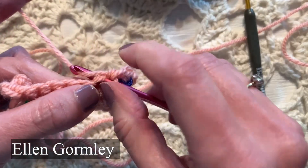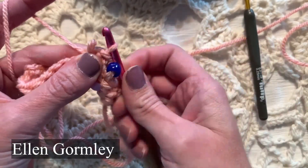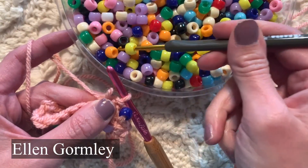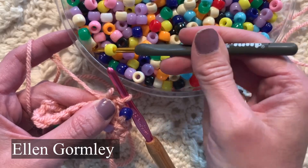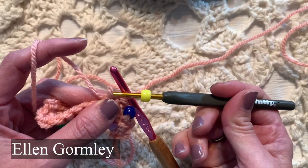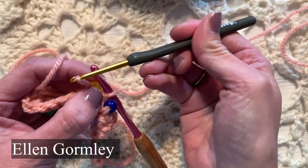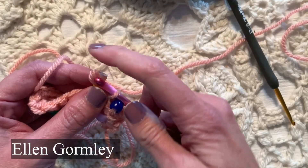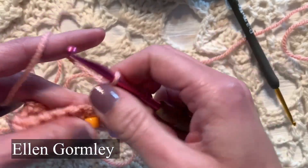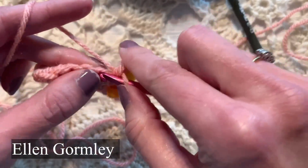To show you again how to add the bead: pull up a loop, then pull that loop off of the hook. Get a bead on a smaller hook — a hook that fits through the eye of that bead. Thread it on by placing that smaller hook and just dropping that bead onto that loop. Drop the loop, insert your working hook on the loop, yarn over, and pull through. It's pretty easy, but it does take a moment when it's time to add the bead.